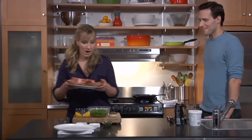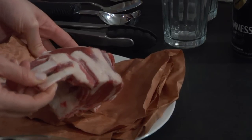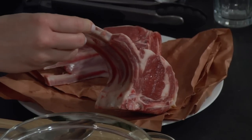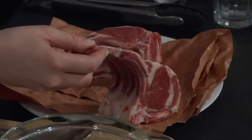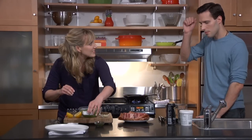So these are two French lamb rib chops. These are double cut because they have two ribs on them. They've been Frenched, which means that the meat and fat and things have been removed from between the bones, which just makes it a little prettier, a little more festive.